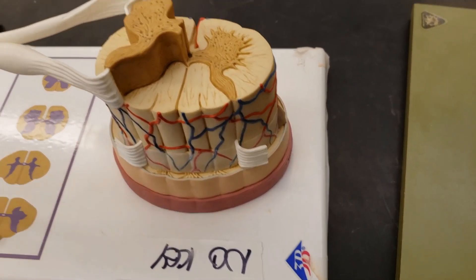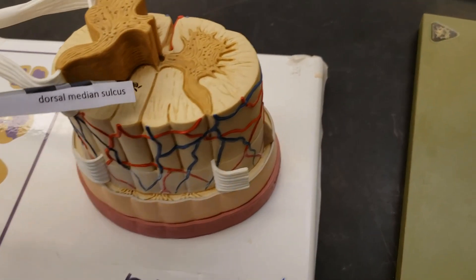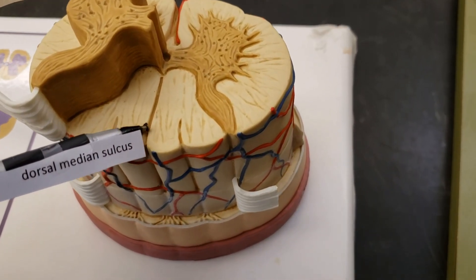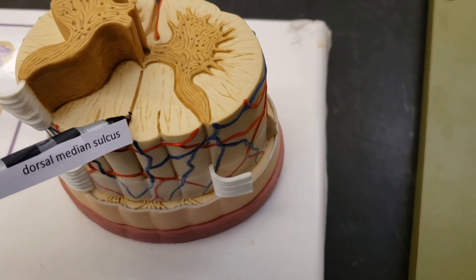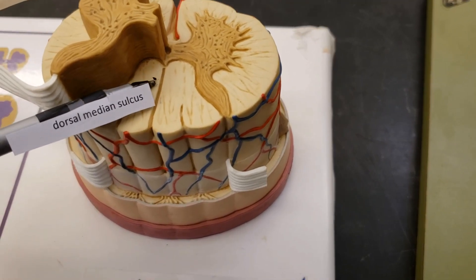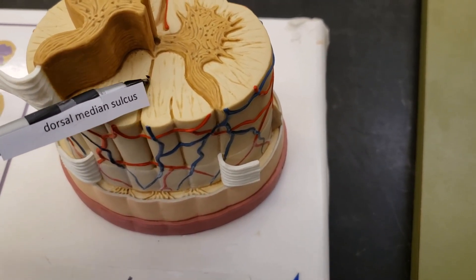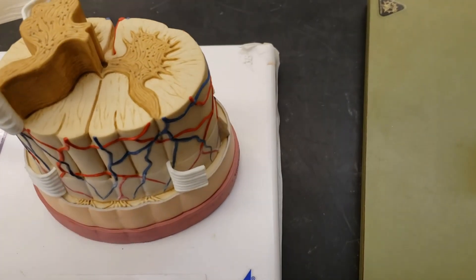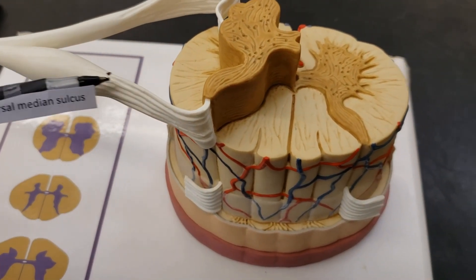There are two other important structures. We have the dorsal median sulcus, and this is in the middle — hence median. It has a shallow groove, hence sulcus. And it's on the dorsal side, hence dorsal. It's the dorsal median sulcus — the old DMS. It's on the dorsal root ganglion side too.